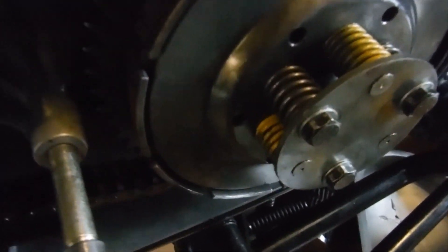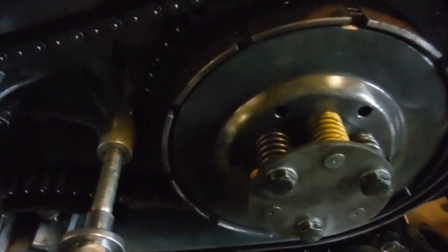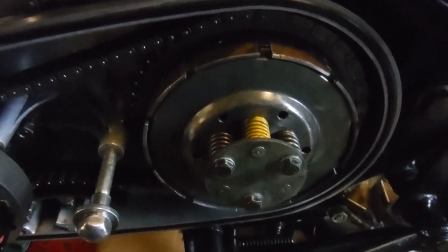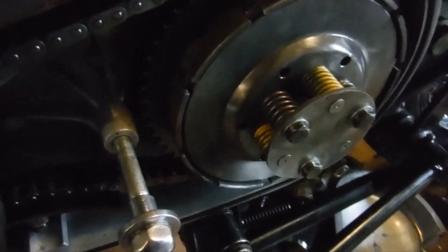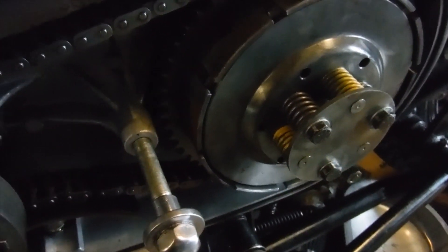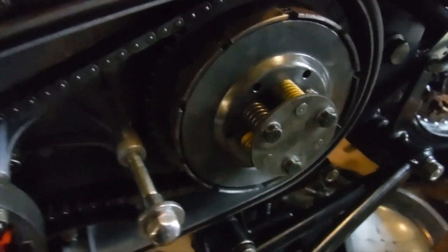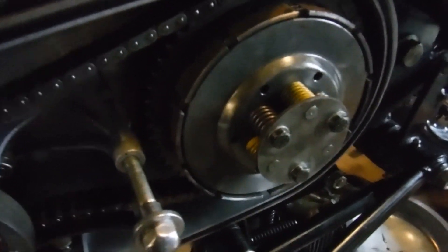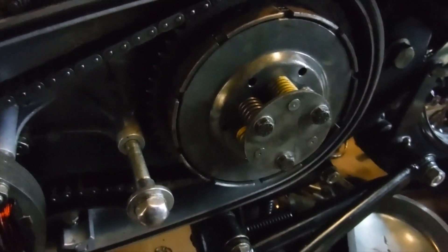This uneven lift is obviously going to cause drag, so I'm going to try and deal with that and see if I can make any improvement. If there's anything interesting to share I'll film it and explain what's happened, but hopefully I'll end up showing the pressure plate lifting evenly, which will mean less clutch drag.